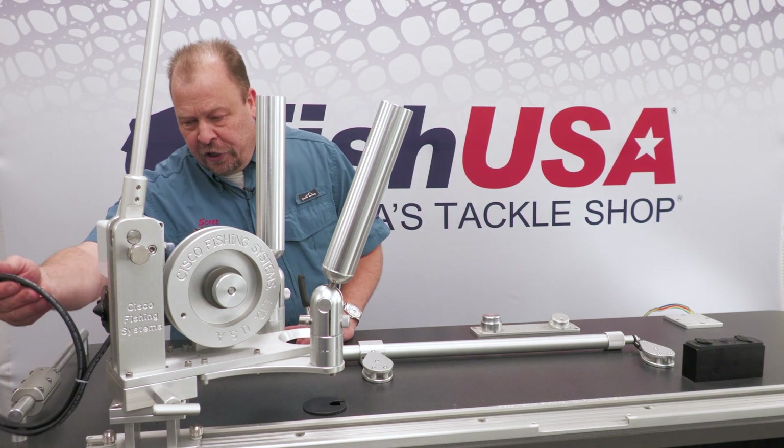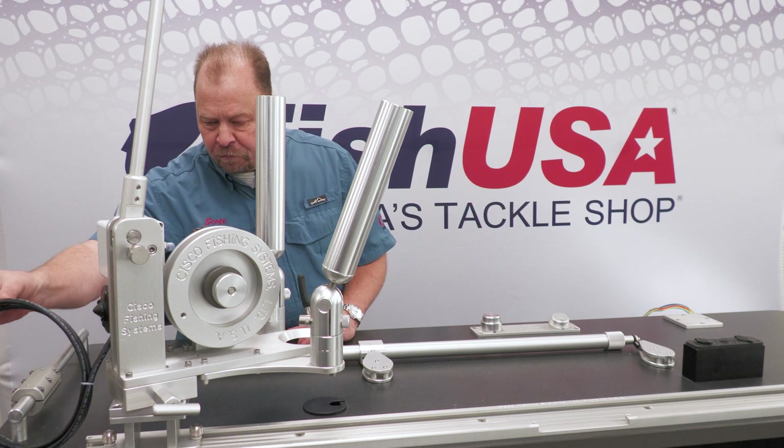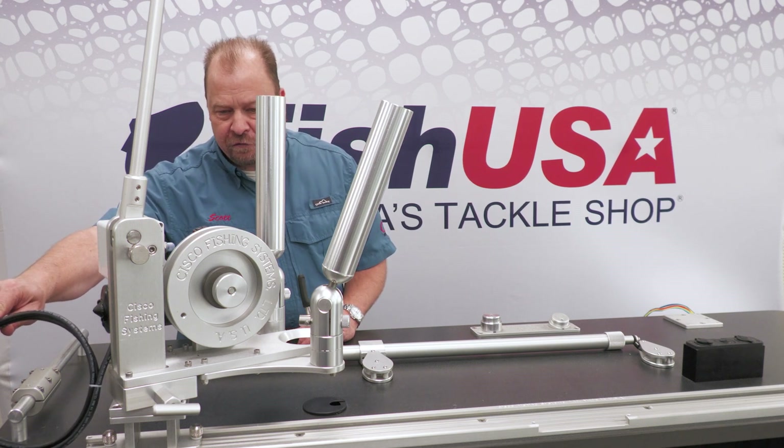Wiring is fairly straightforward. We're going to include a section of flexible wire that you can terminate into a fuse panel.